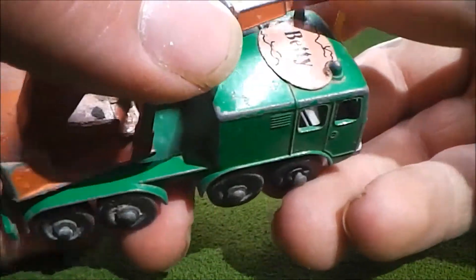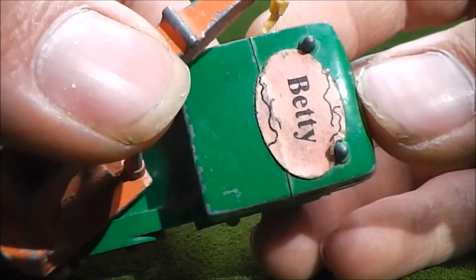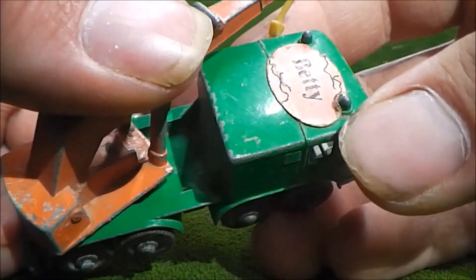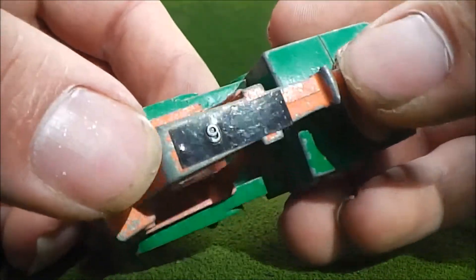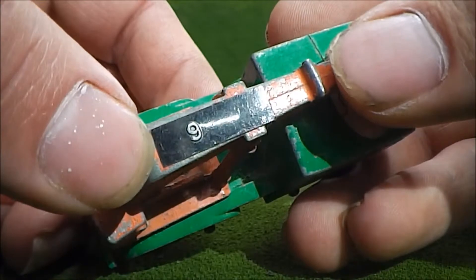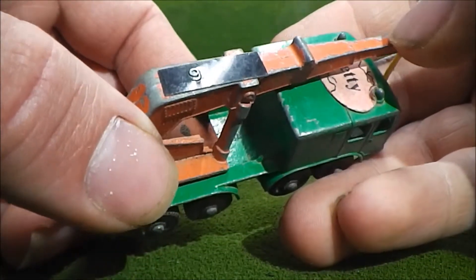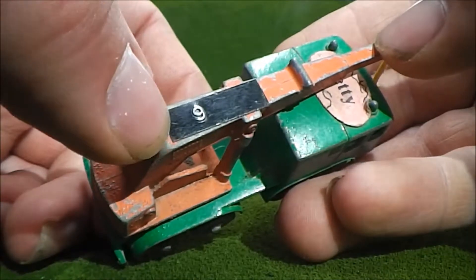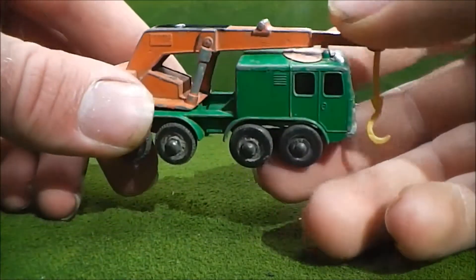I can also see somebody put a sticker on the roof — I wonder if this might have belonged to someone named Betty. And I noticed there are, on other trucks in this lot as well, these little tags. I don't know if that's maybe something a collector had or a vendor put on these to sell them, but it's a bit curious.